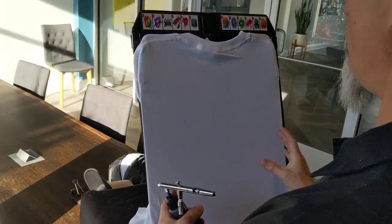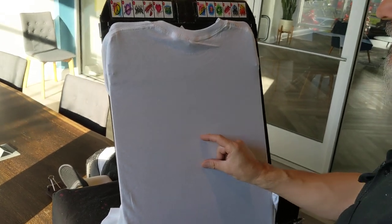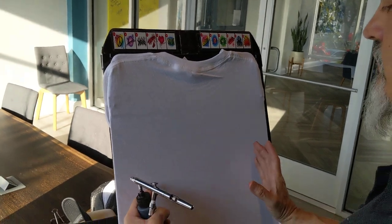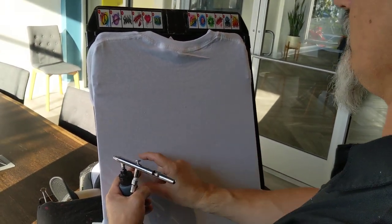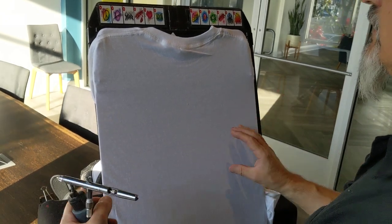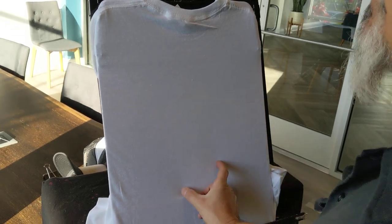The first thing I'd start with is the name. Short names are a little tougher. If it's a three letter name like Ken, plan it out. You really want that design to end up being at least this wide. So make your letters short and fat or short and wide on purpose so you can have some space. Otherwise you're going to end up with a design that's really narrow.